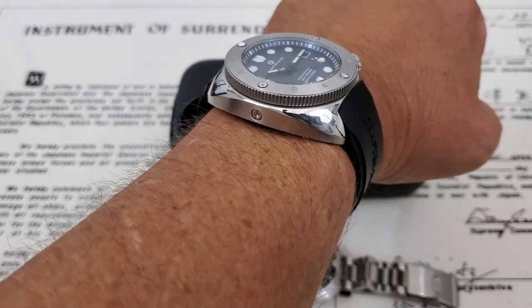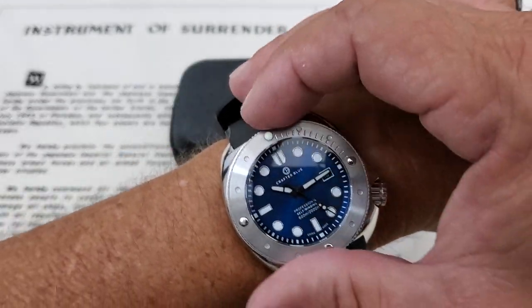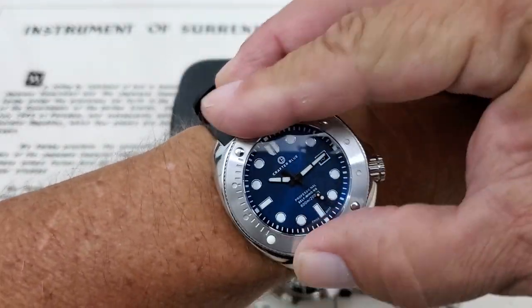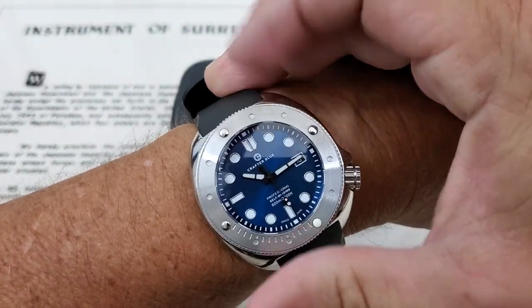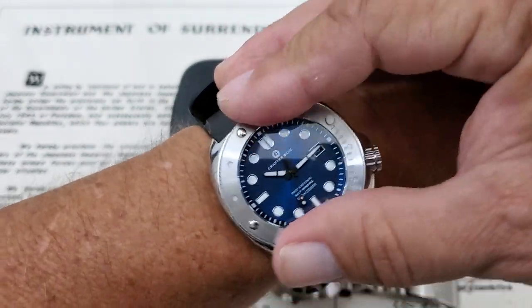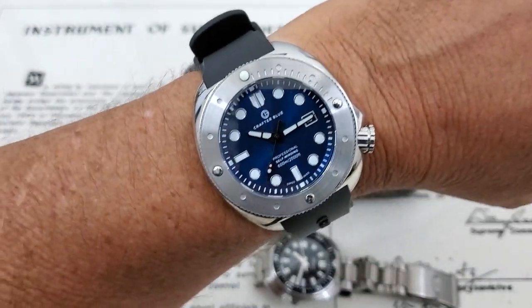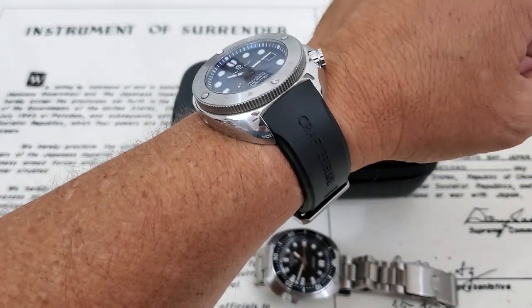You do have a helium escape valve there on the side. Another thing I wanted to mention is the bezel action — it has a very positive working 120-click bezel that locks in very nice and tight. I don't feel any backplay at all. And the watch fits the wrist really nicely.